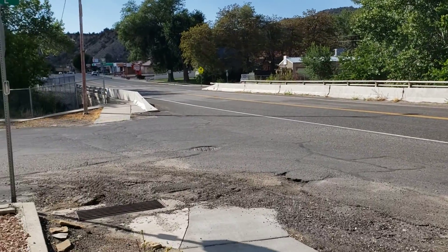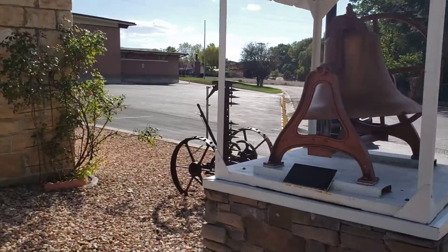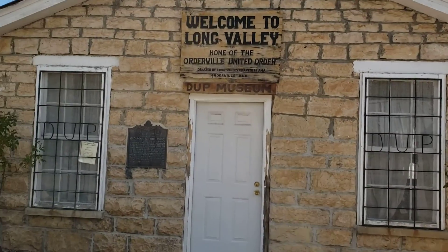Out here in Orderville, Utah, documenting another DUP marker. This one's on the DUP Museum.